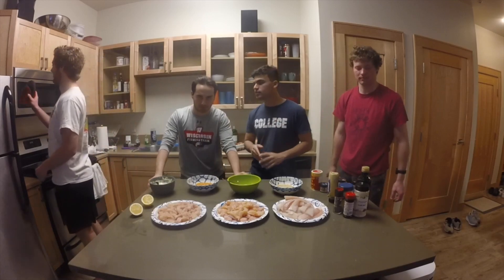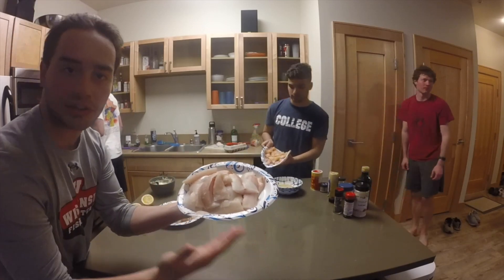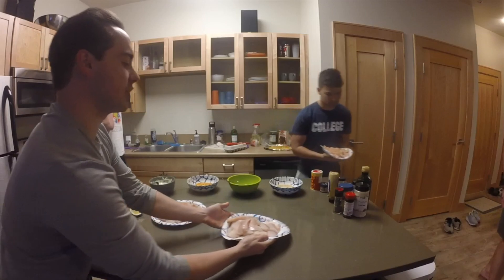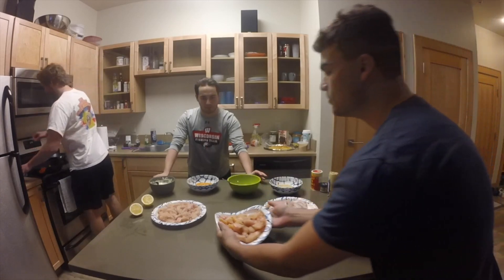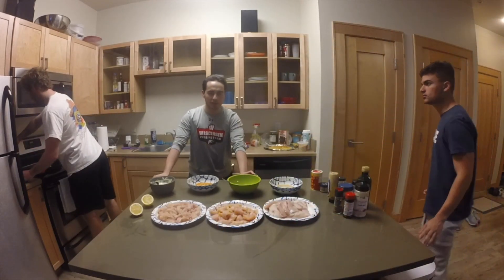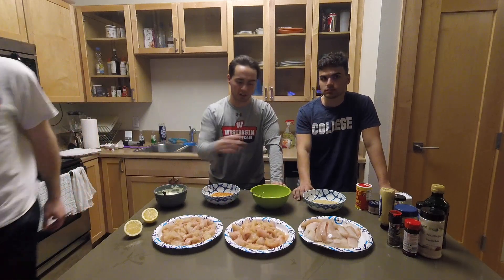All right guys, we prepped all the fish here. We got all the ingredients ready. Al's gonna take you through our four different preparations for our two fish. So first we got our walleye right here — we cut them into basically half fillets so we can try a different cooking style for each one. Here's the lake trout — we cubed it up and trimmed all the fat. Something interesting to point out right away is the color difference. With the walleye you got mostly white, but with the lake trout it's kind of orangey.